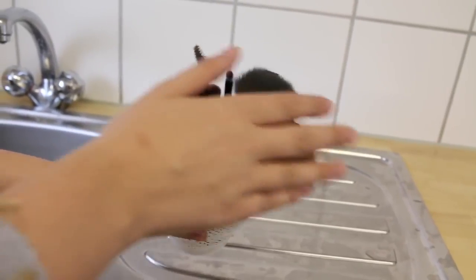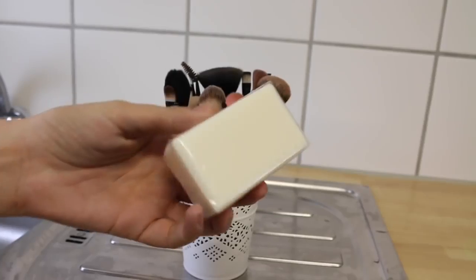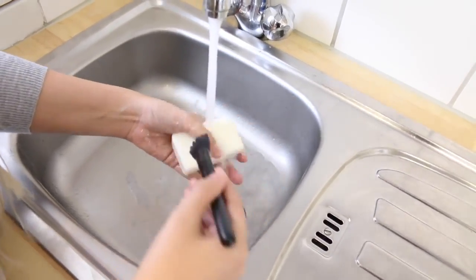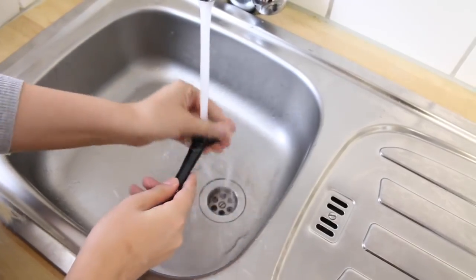Here are all my dirty brushes — they're synthetic hair so they are super easy to clean. You just need a bar of soap, that's it. Get the water running nice and hot, as hot as your hands can handle, and just take the brush and rub it over the soap and then onto your hand.